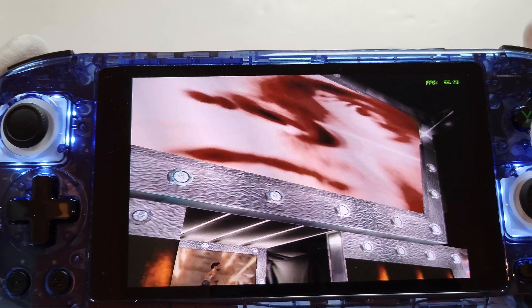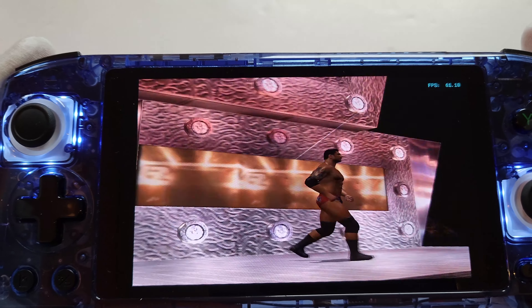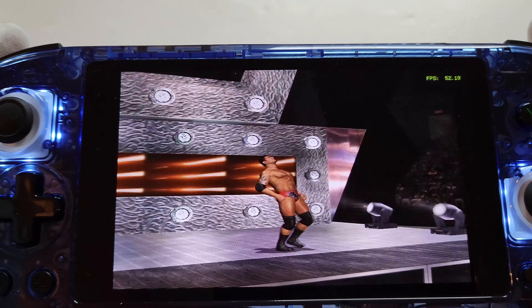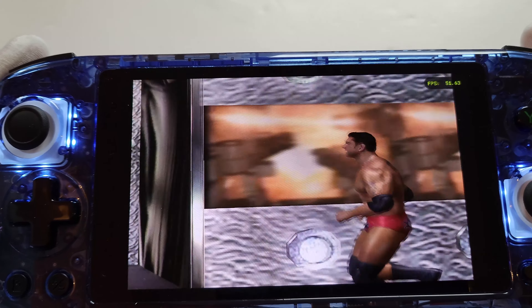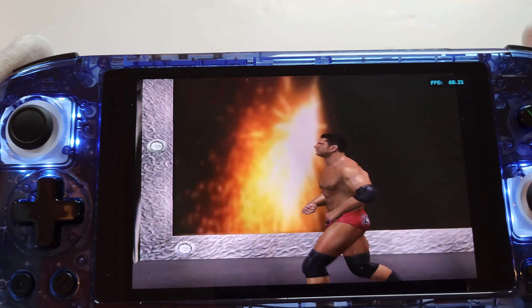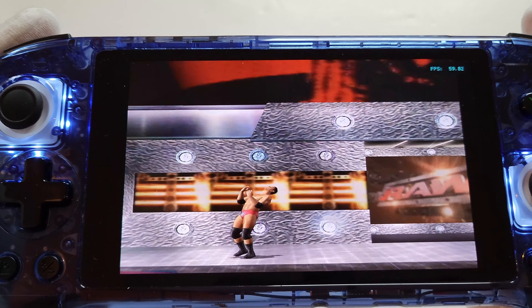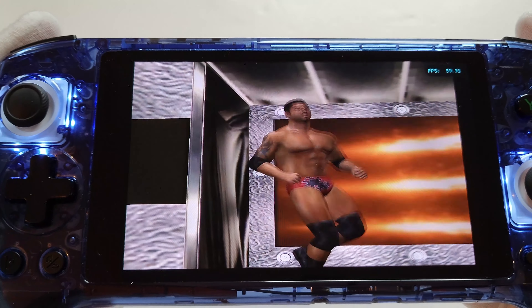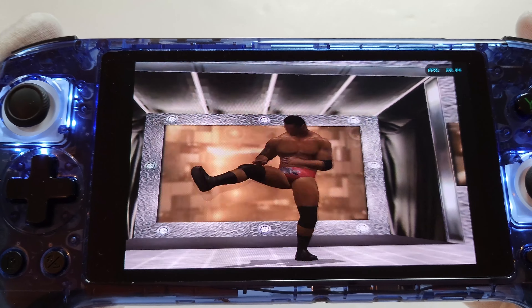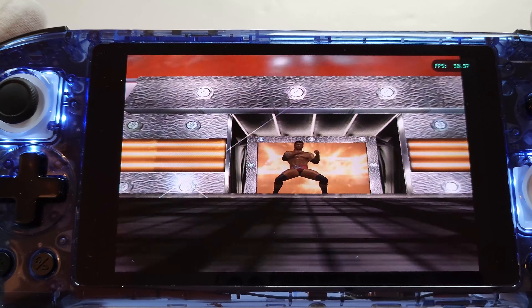It's choppy but then it goes back up. It's just when it zooms out on the audience — but like I said, it's not necessarily the device, it's the emulator. This is a notoriously hard-to-run game on these emulators. Once it's not zooming out on the crowd it goes back up to 60, and this is at 2x resolution as well, so the graphics look sweet.